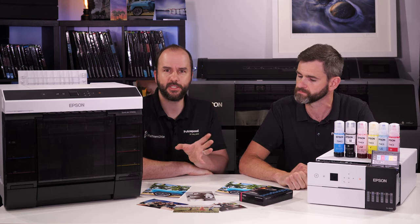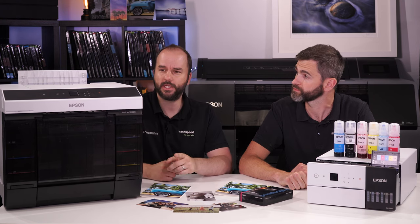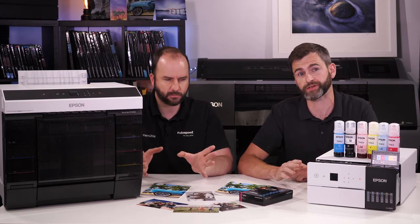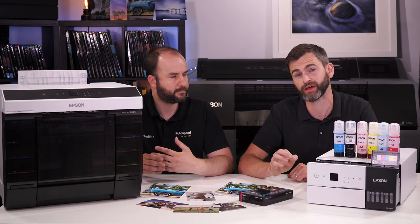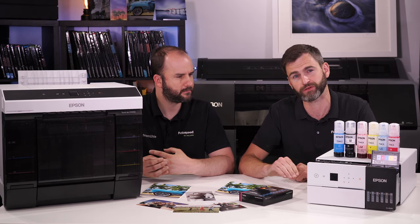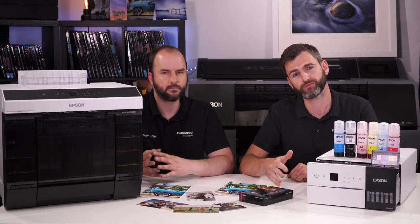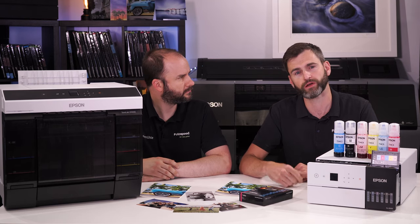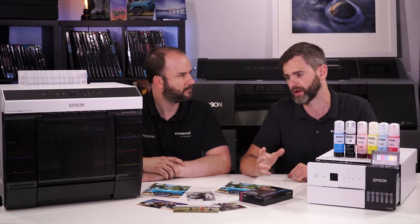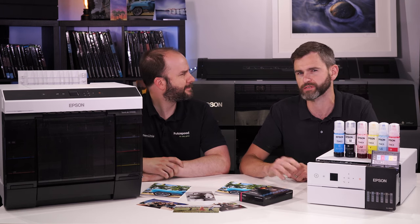We offer full support on these printers. They also have auto nozzle detection software in the head — as you're printing it will automatically pick up if a nozzle has dropped out and rectify itself, without you having to run multiple head cleans and nozzle checks. This saves a lot of time and hassle. If you're a business running hundreds or thousands of prints a day, the last thing you want is banding issues, so that auto nozzle detection really is a peace of mind feature.